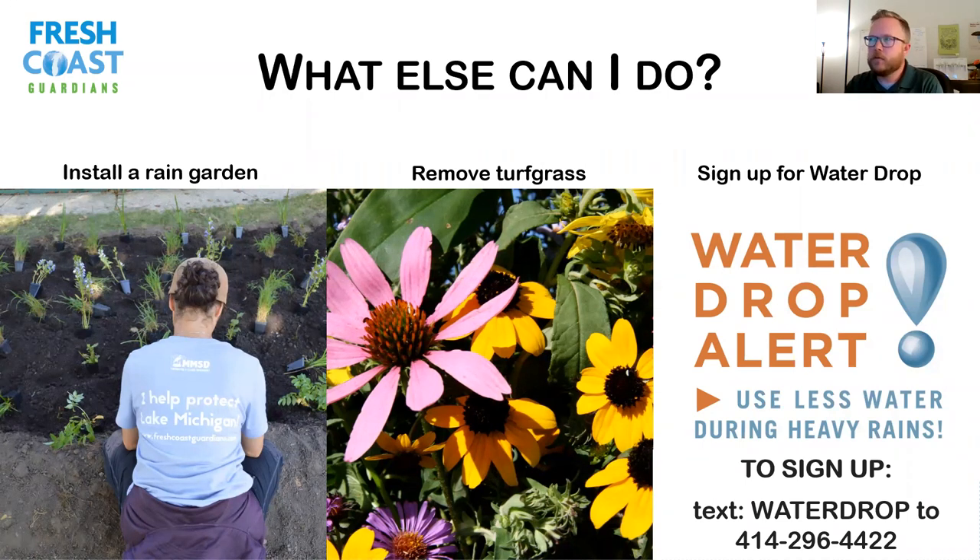One thing you can do right now is sign up for the water drop alert. The water drop alert texts you when there's a really big storm coming and reminds you to empty your rain barrel — so you get fresh water and extra volume ready to capture. You can also use less water in general before a big storm. The phone number is 414-296-4422 — just text the word 'water drop' and you'll get alerts. We don't inundate you unnecessarily; it's just when there's something to tell you about.